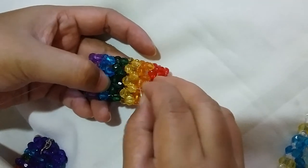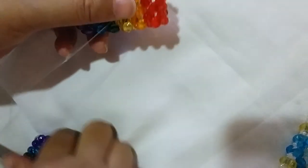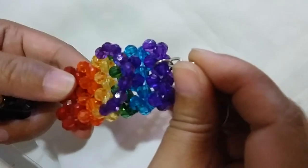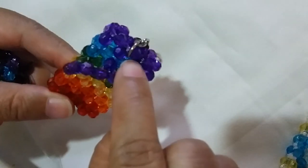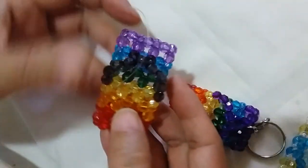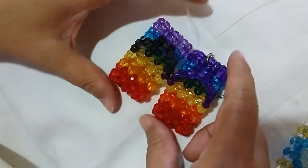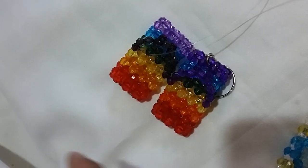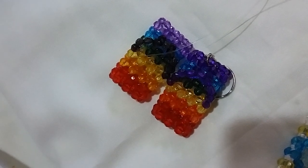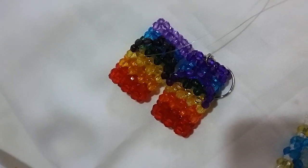What's left to do is the keychain part — the keyring. We just need to insert it into the middle part. That is the end of the tutorial. I hope that you love learning them as much as I enjoy teaching them to you. Goodbye!